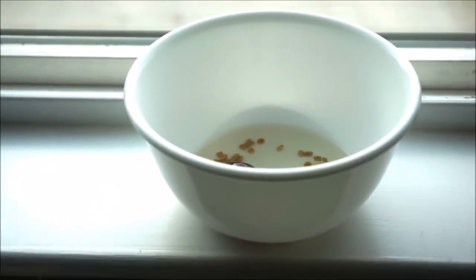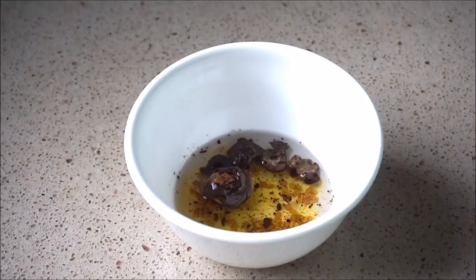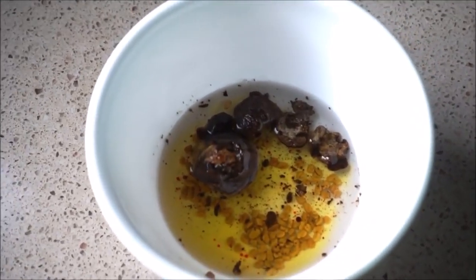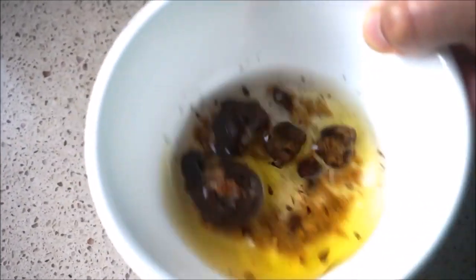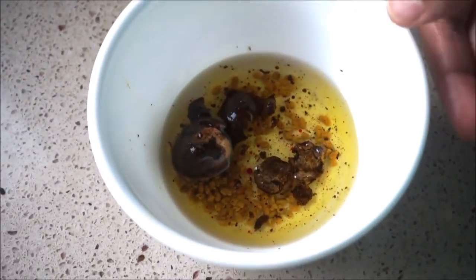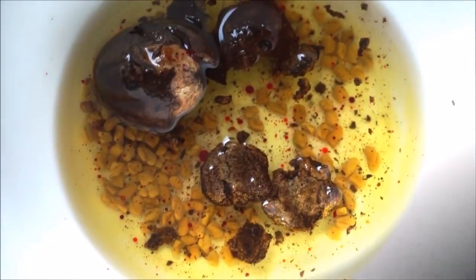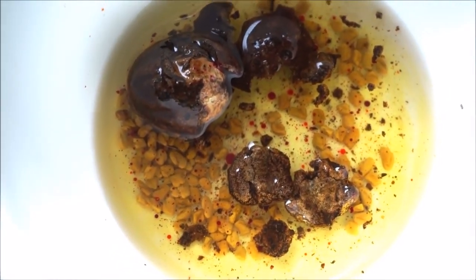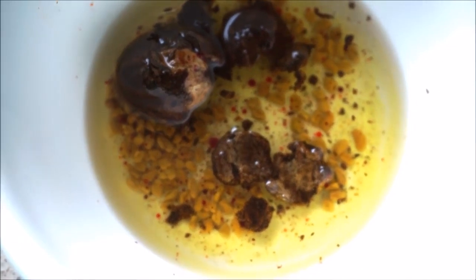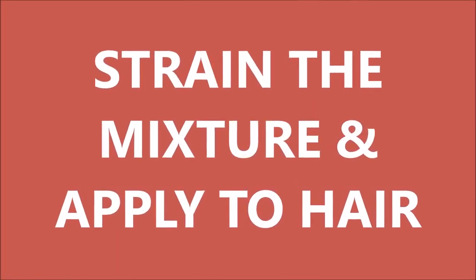Now put this mixture in direct sun. I am putting this mixture near the window and leaving it there for five to ten hours. After five to ten hours you will see that the baheda has broken into pieces automatically on its own, and once it breaks, a lot of nice juices flow out of the baheda which are very useful for hair growth. You can see the oil becomes darker in color.